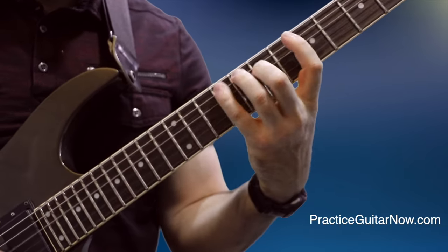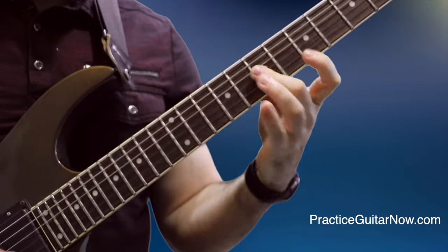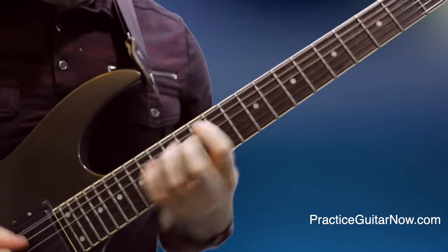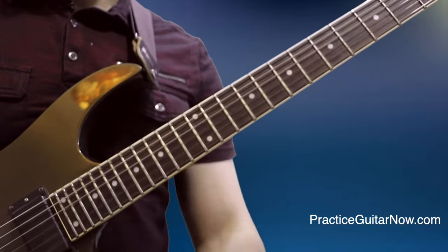It does not matter if you do the rolling at the beginning, middle, or end of the arpeggio, or which finger you do the roll with — it still takes the slight diagonal path with the finger across the frets to do the rolling consistently and cleanly. Practice it this way; it'll help you a lot.